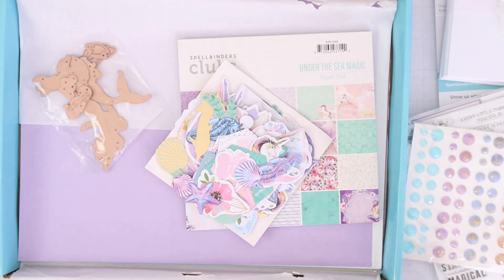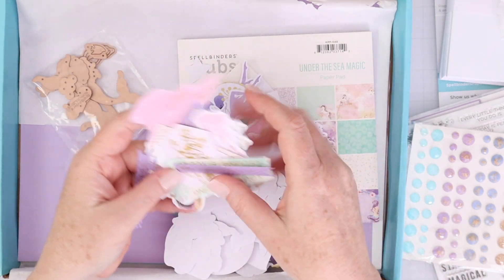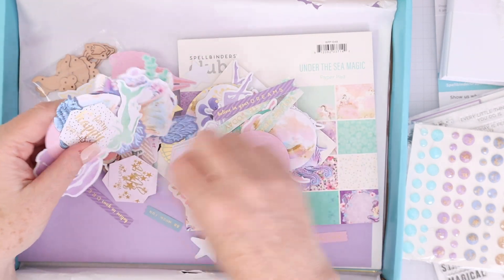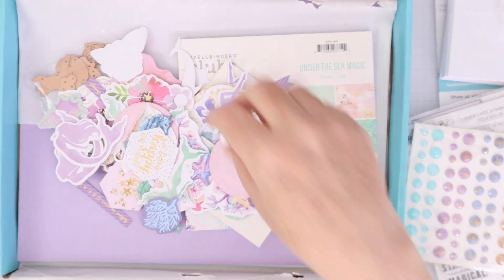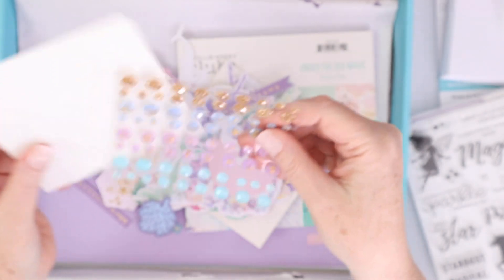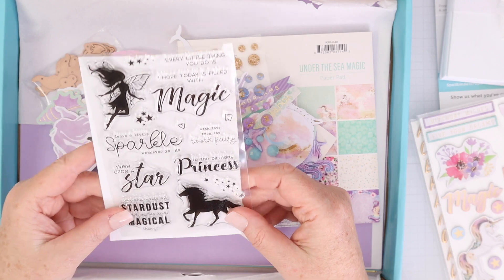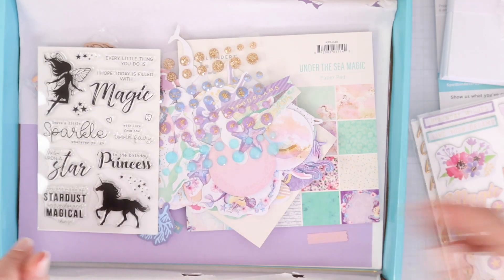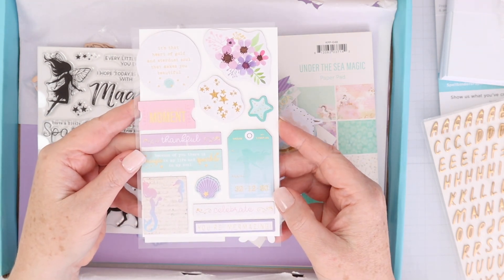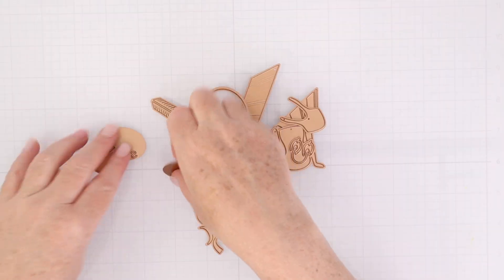There are tons of die cut pieces in so many different styles. Some of them have foil elements, some are shapes with sentiments, some are mermaids and more. There are embellishments and gemstones. There's a stamp set that has a unicorn, a fairy, and some magical sentiments. There are two sheets of chipboard stickers and an entire sheet of gold alpha stickers.